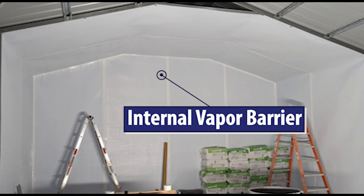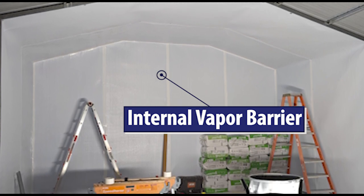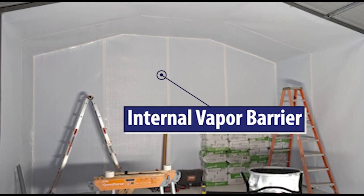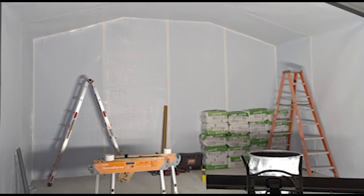The white surface on the inside is a vapor barrier. So in the winter, if you get some warm moist air, instead of condensing on the metal, it now has a new internal surface that moisture cannot condense on, because that surface should be above the dew point.